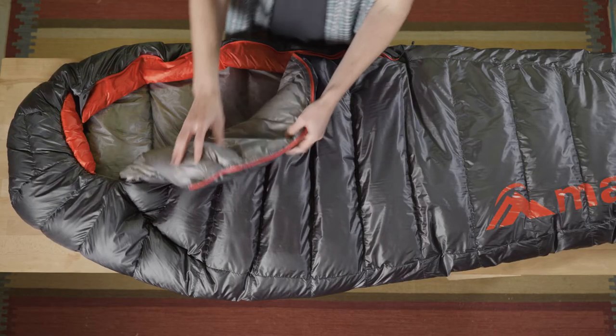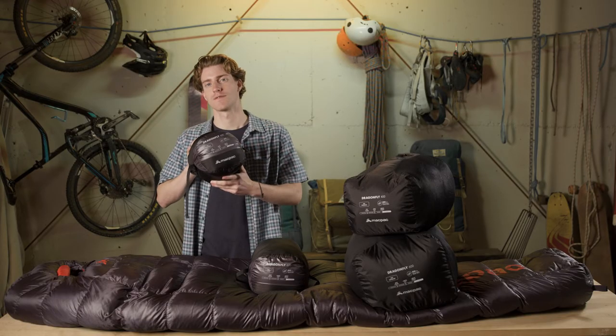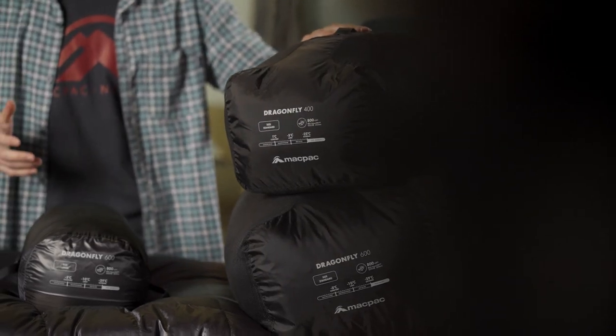The Dragonfly comes with box baffles to separate the outer and the liner fabric to reduce cold spots. It also comes with our seam sealed vacuum sack with two compression straps to help keep it nice and small in your pack, and mesh sacks for storing at home to increase the longevity of your down. The Dragonfly is an ideal bag if you're looking for a lightweight compressible bag to help you on your through hikes or alpine missions.